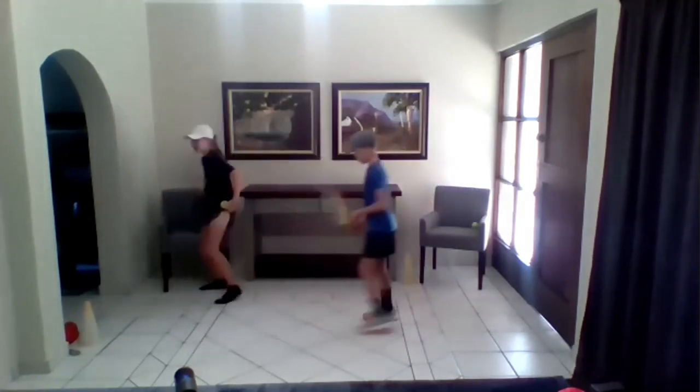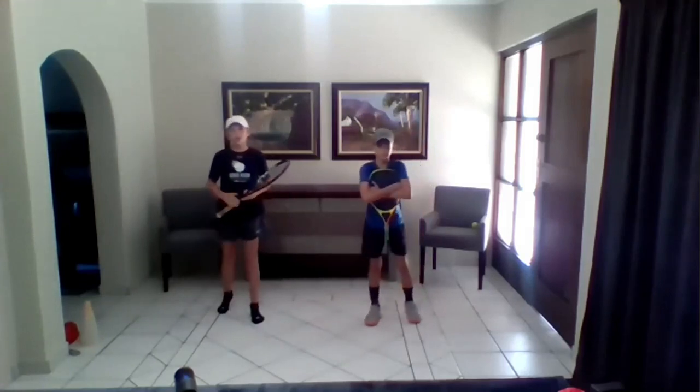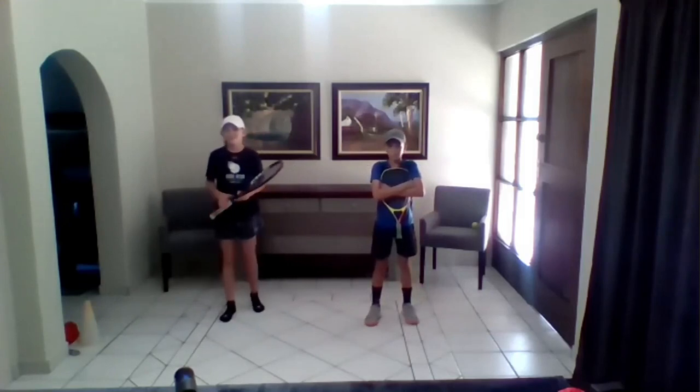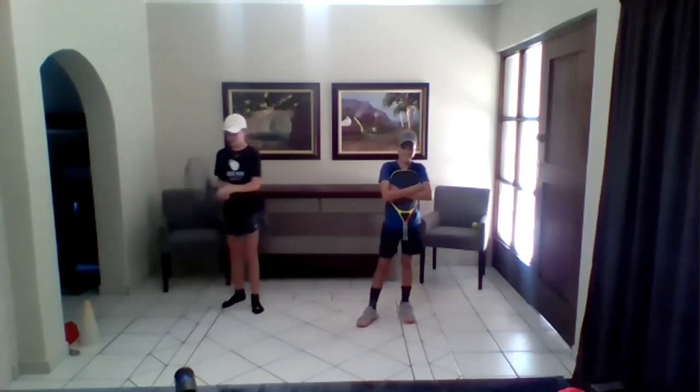Now we're going to move on to the one-handed backhand underspin. We stay away from the word slice, because people think they need to chop and chop — and chop is for a party, and chop is for a bride. Let me show you a picture of the one-handed backhand underspin.